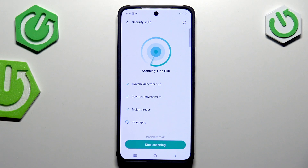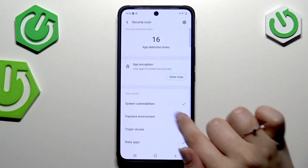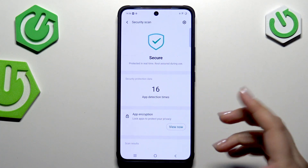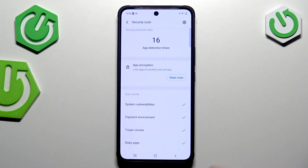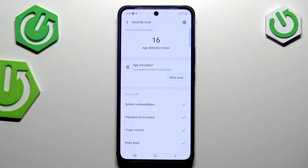Give all the permissions again, and as you can see your device will scan itself in order to find any kind of problems, any kind of malware, anything suspicious. After that it will show you the results. In my case the device is secured, which is of course a good result of this test. Under it you've got the scan results so you can check the details — for example system vulnerabilities, payment environment, viruses, and risky apps. All of those were checked and everything looks alright.